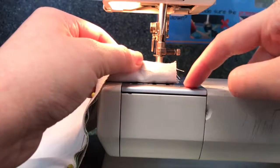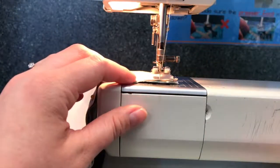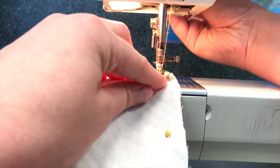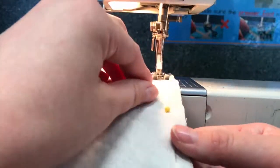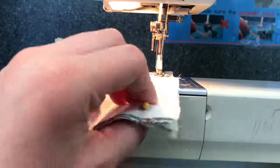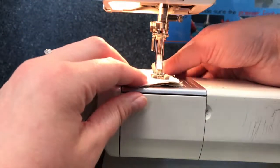As I'm coming to the end, I need to stop when my fabric reaches this line here. I'm going to leave the needle in, lift the presser foot, and pivot my fabric around. Then I'll put the presser foot down again and continue stitching. When I get to this line here again I'm going to stop and pivot.